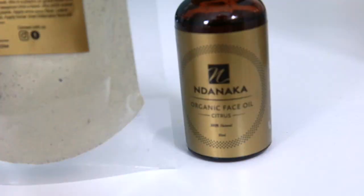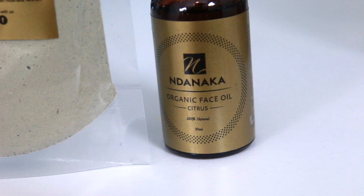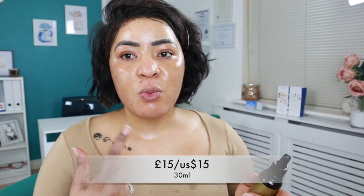The next product I'm going onto is the Ndanaka Organic Face Oil, and it says citrus on it. It's 100% natural as well and you get 30 mils. I'll put the price somewhere on screen because I can't remember off the top of my head. So while my toner is just drying down, I'll let you know what the ingredients are. There are quite a few ingredients on there and they all look really, really nice.